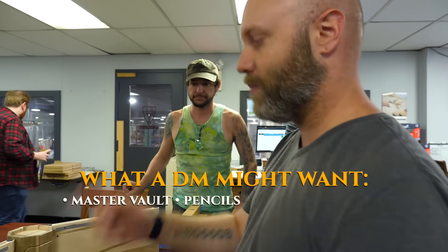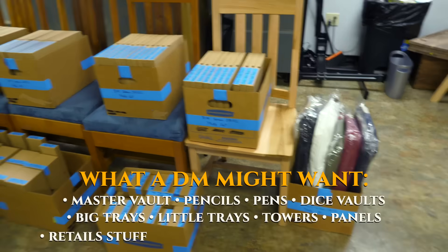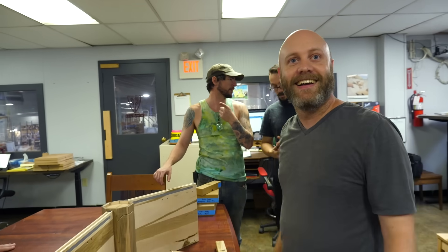Basically we're offering everything a DM might want for game night: master ball, pencils, pens, dice vaults, big trays, little trays, towers, panels, retail stuff, great bags, goodies, bag plates. I don't even have dice up here. This is why we're always behind.